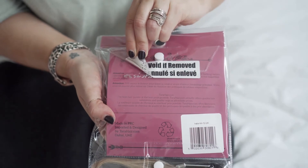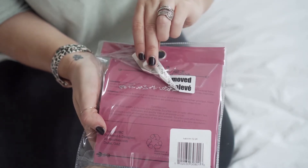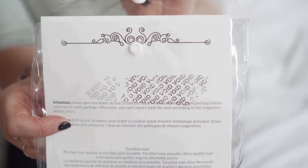If by chance you open the hair extensions and it's not the color or not the match, once it's already been opened, there is a sticker under it that says 'void if returned.' So once the seal has been broken, we will not accept a return. It's very important that you use the tester strand and make sure it's the right match for you. You literally have nothing to lose because if it's not your right match, we will refund for the product as well as for the shipping.